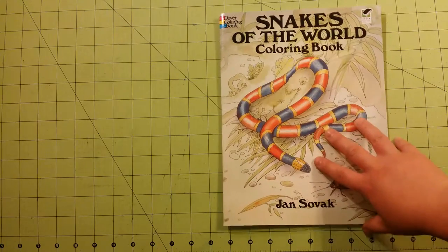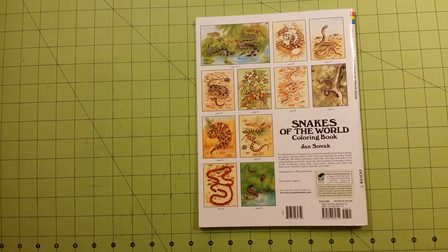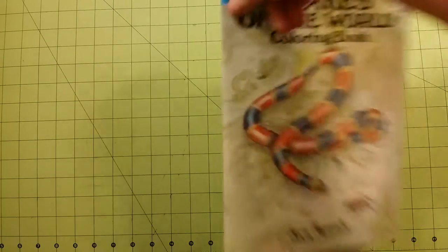This is the front of the book. Here is the back — it gives some examples of some of the pages and how you can color them if you would like. The spine: it is staple bound, 8 and a half by 11 size.